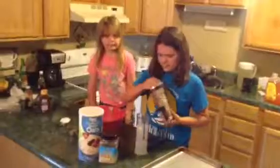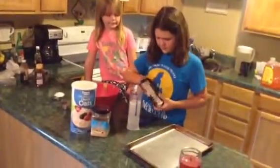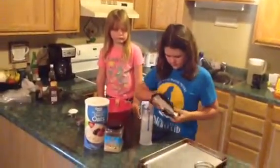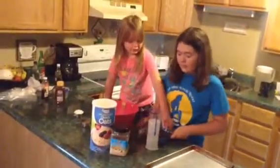This snack is so easy that kids can not only help you make them, but hopefully make them on their own. I like how you added the word 'hopefully'.